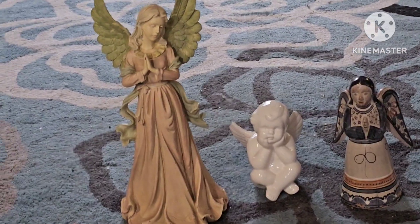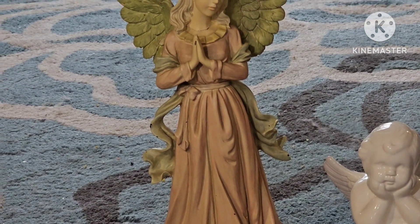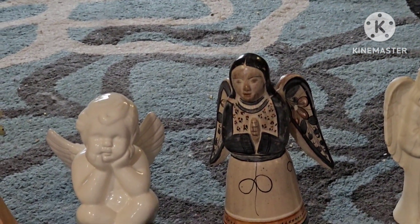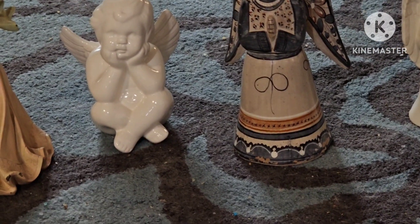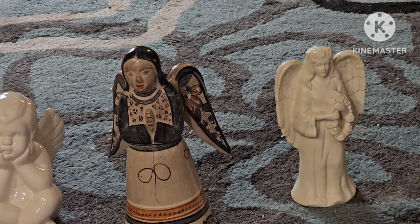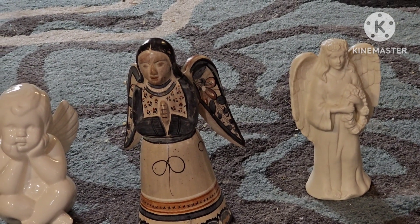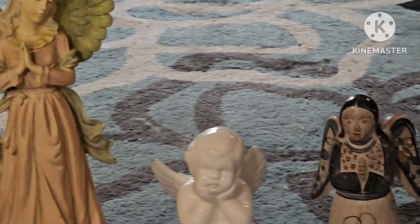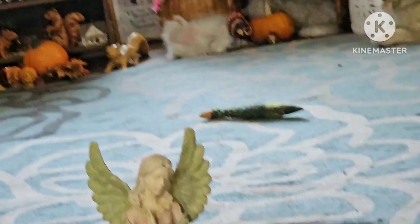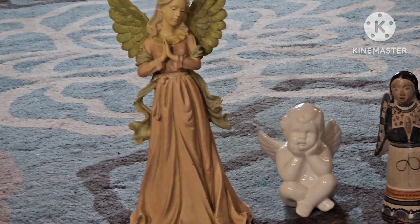He brought some angels. This one is absolutely gorgeous — she stands about a foot tall, she's just gorgeous. This little one is very classic, the little cherub. And this one looks very native; on the back side of her there's a little opening where you can put a candle in. Then this one kind of feels like a candle but it's a stone of some sort — sandstone maybe — it's real smooth feeling. There was one more, similar to the cherub but a little different, that my hubby said he had to have out in the garage with him.